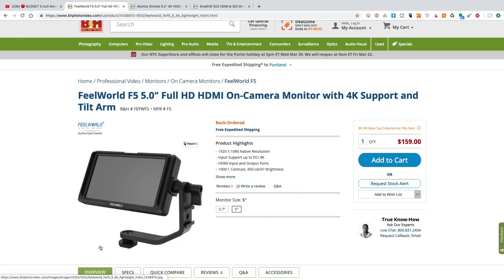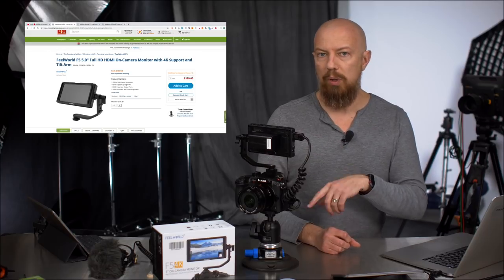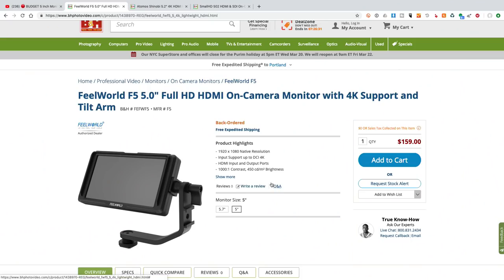This is the FuelWorld F5. It is a 5-inch full HD display, HDMI in and out, and it actually will bring full 4K through. It won't pass through 60 frames but it will do full HD up to 30. It has a 1001 contrast ratio, so pretty good contrast, and 450 candelas per square meter.